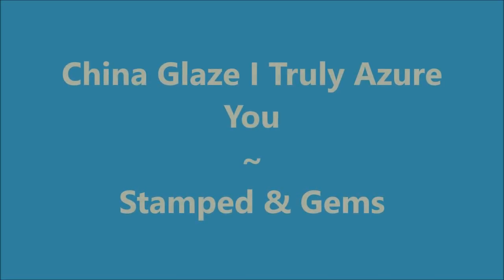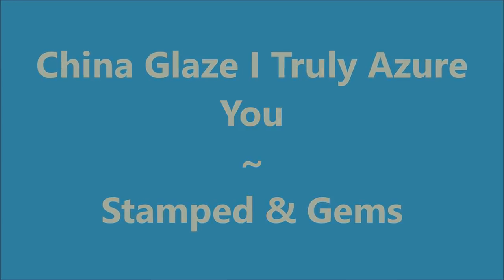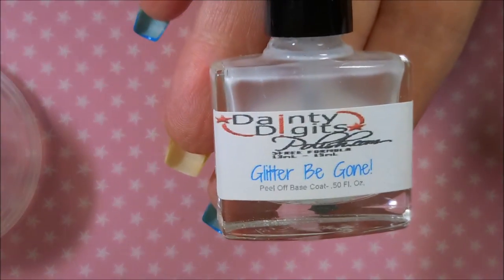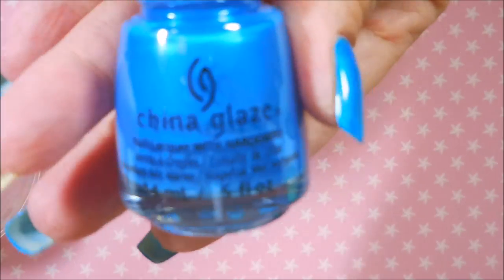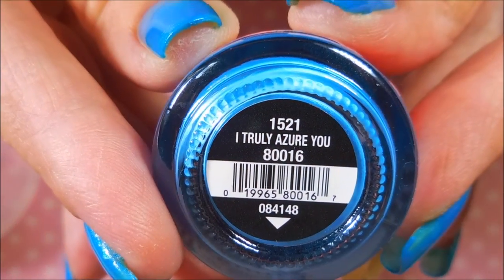Hello my friend and welcome to my channel. Today I've got China Glaze I Truly Azure You and I'm going to stamp it and put some gems on it. I started off with Dainty Digits Glitter Be Gone and China Glaze I Truly Azure You.